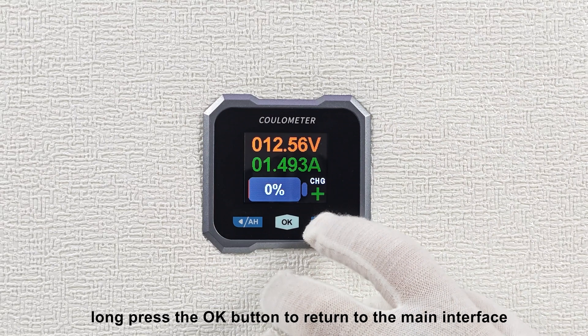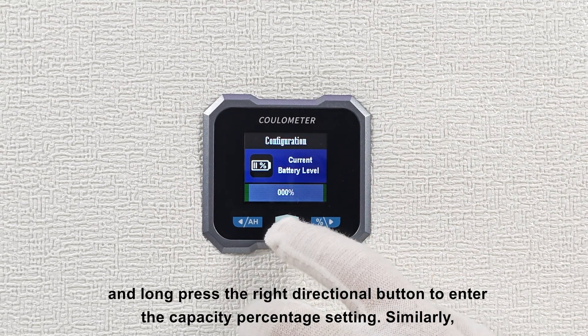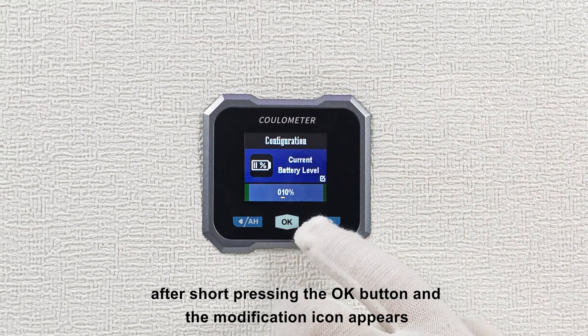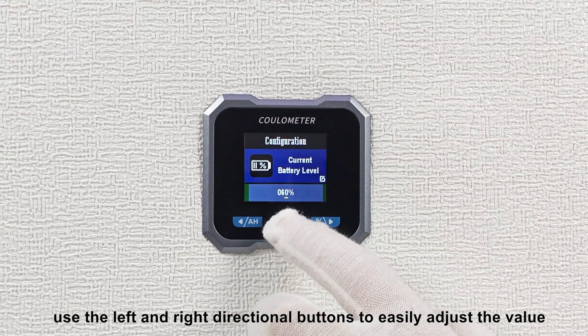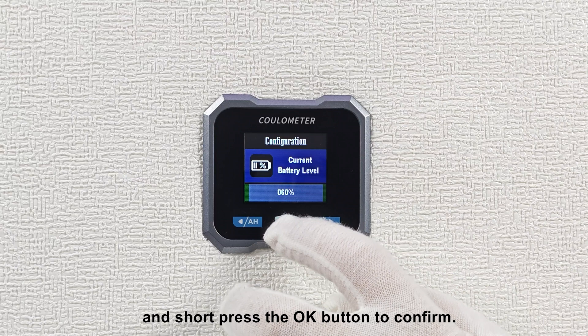Afterwards, long press the OK button to return to the main interface, and long press the right directional button to enter the capacity percentage setting. Similarly, after short pressing the OK button and the modification icon appears, use the left and right directional buttons to easily adjust the value, and short press the OK button to confirm.